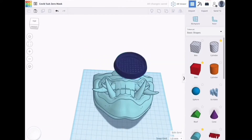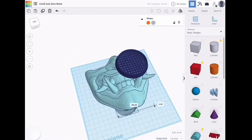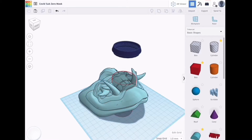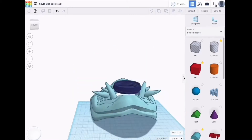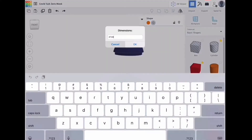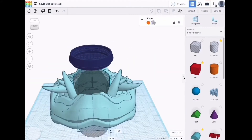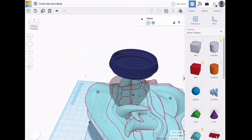This isn't my design — all I did was put a respirator on it. I actually forgot to put the holes on the side, so I will go back and do that on Tinkercad and then upload it. I will put the link in the description below, so if anyone wants to print this mask you can do that.